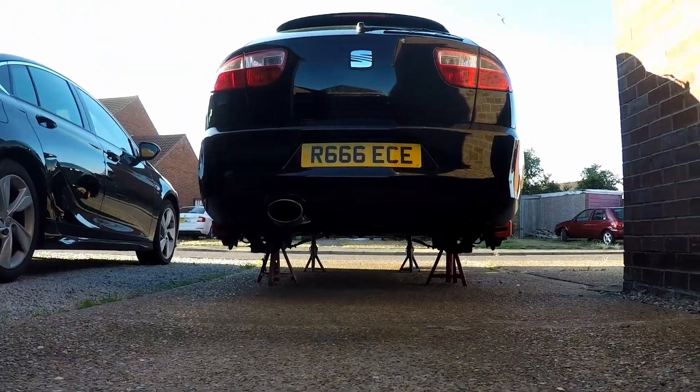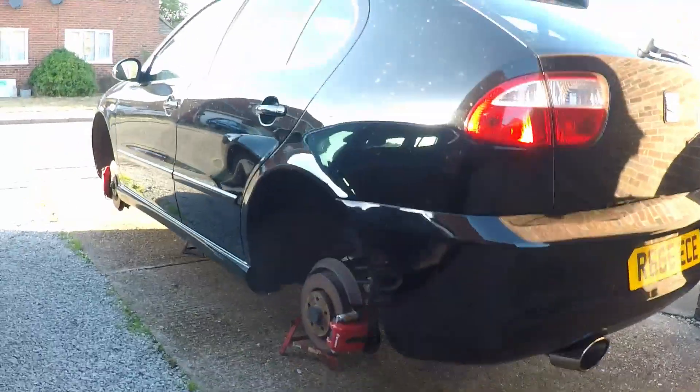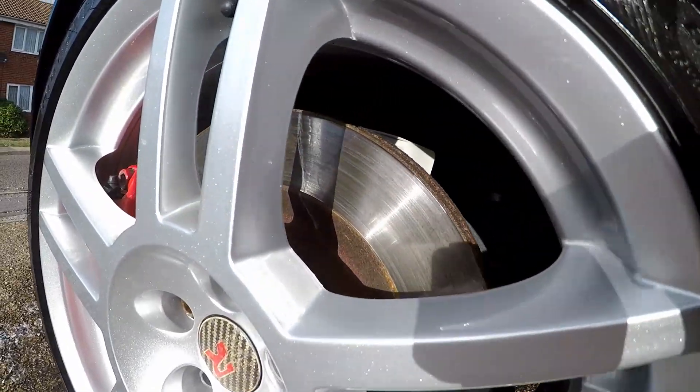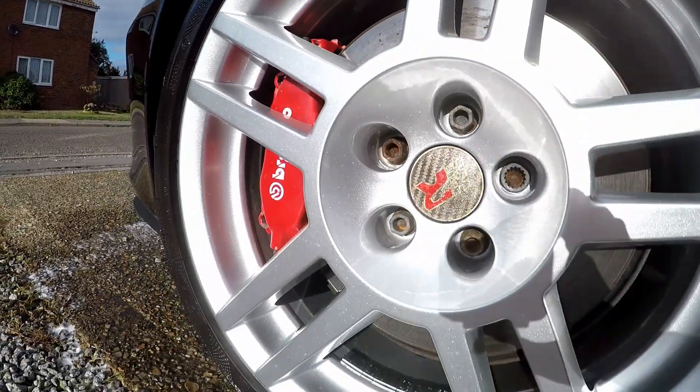It doesn't look that dirty from here, but I'll show you in a minute. It's been sitting there for about four months or so, and it's been on axle stands for about four weeks. It's a little bit dusty, covered in cobwebs. The wheels have been refurbed so they don't need cleaning, so that won't be in this video. I've got the GoPro case on because I dropped it the other day and it smashed. Anyway, I'm outside — let's have a look at the dirt on this.